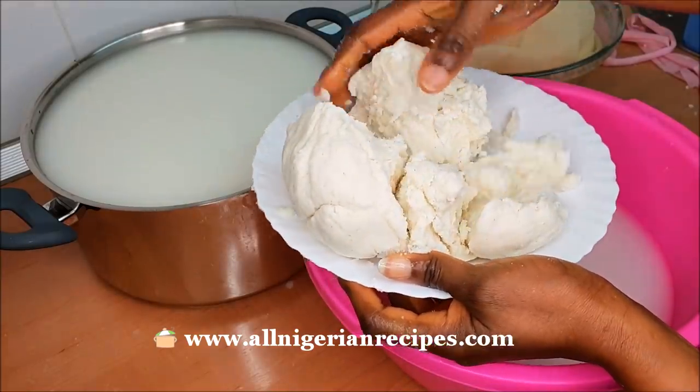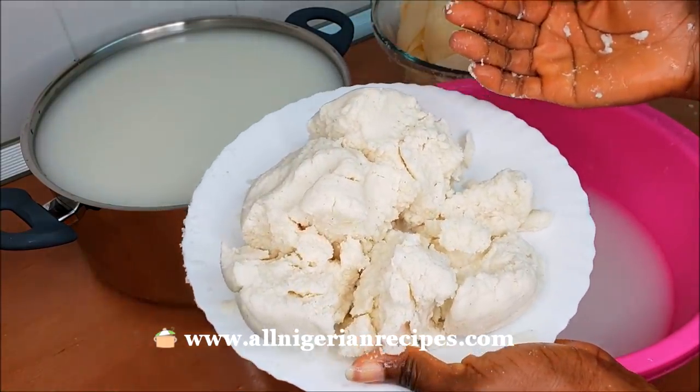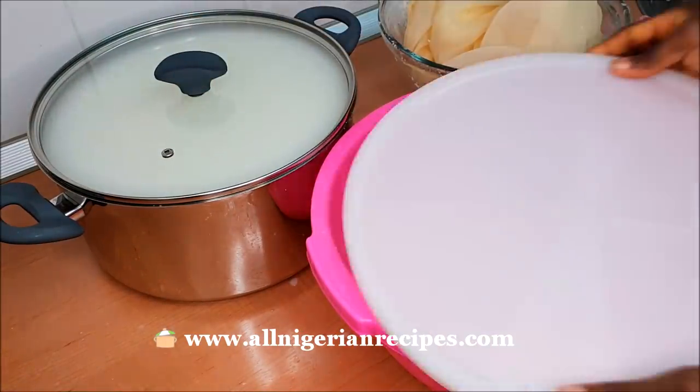Here is the chaff I got from one kilo — a lot, right? If all these are chaff, I wonder how much akamo is actually in the water. Cover them and set aside to settle.